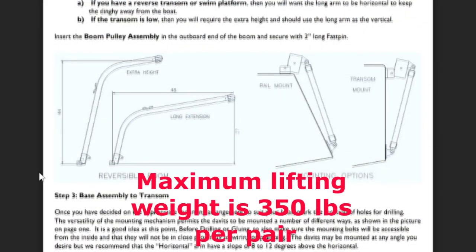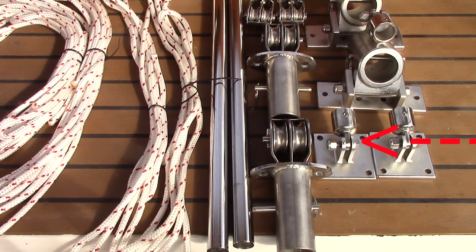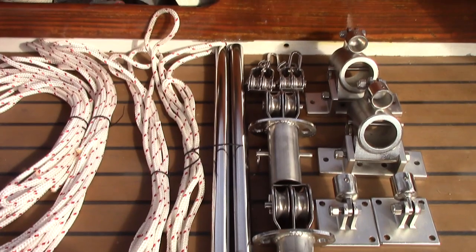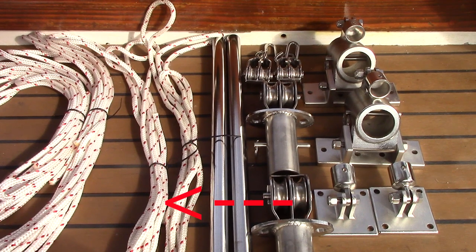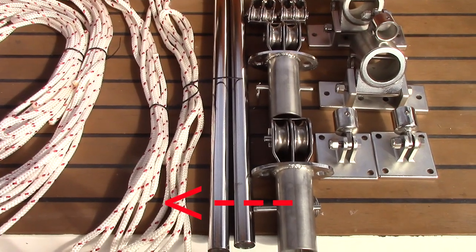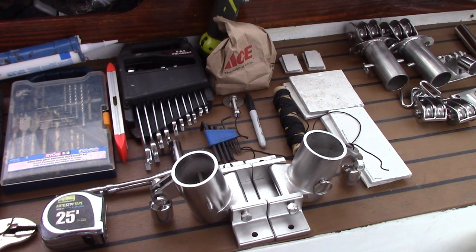The boom arms can be set in place in two different ways — a higher and a lower position. Then there's the base assembly or mounting plate, the lower strut bracket, a double block pulley and hook, the boom pulley assembly for the boom arms, and the 20 inch support struts. There's also a 12 foot length of line for crossing the lines to make the dinghy more stable when hauled up, and a 25 foot length of line for lifting the dinghy.